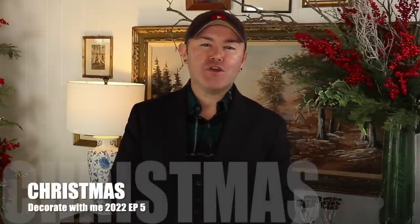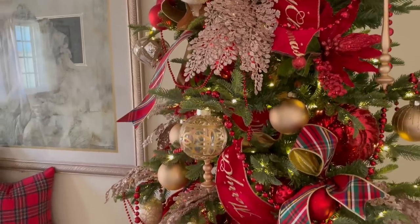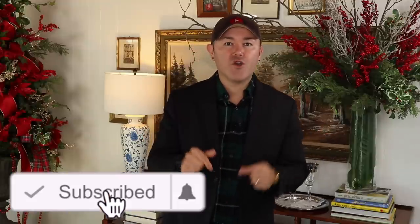Hello everyone, welcome back to Ramon at Home! I'm so excited you're here today because this is our final episode of the Decorate With Me for Christmas 2022 series. So far I've shown you how to decorate a beautiful bull garland above a mirror, my main living room tree, a wreath jam-packed with ornaments, and the Christmas tree in the dining room. In this video I'm going to talk about tablescapes — how to set a table and how to set your server.